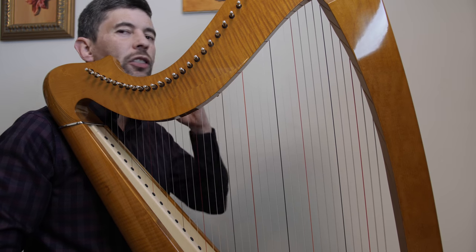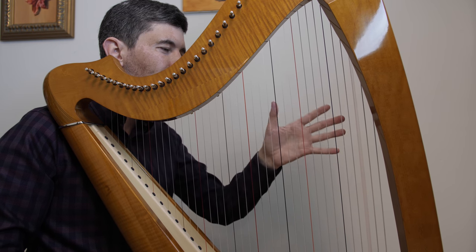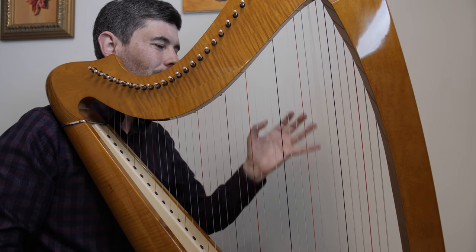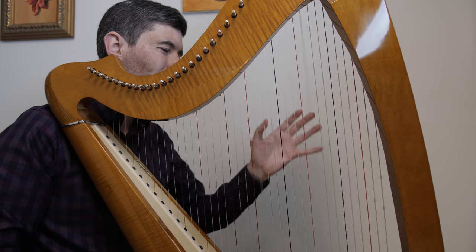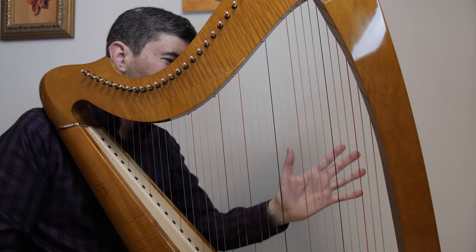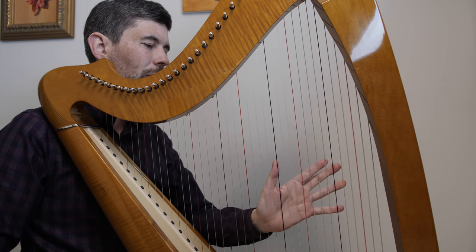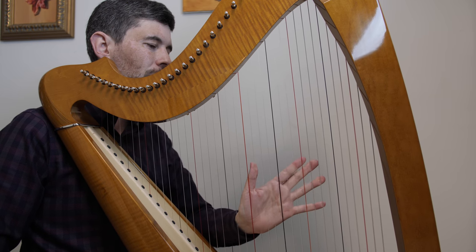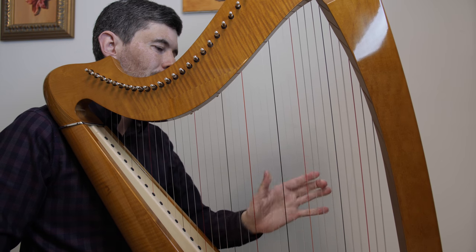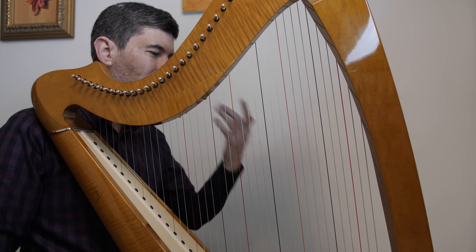You can practice how much staccato you want. We can try to do it very legato, where we're playing and then when we place and play it's basically at the same moment. Or we can muffle earlier — having that palm flat against the strings, flat against the strings and play, as fast as possible. So if you feel you want to work on your open octaves a little bit, playing around with both legato and staccato is a good approach.